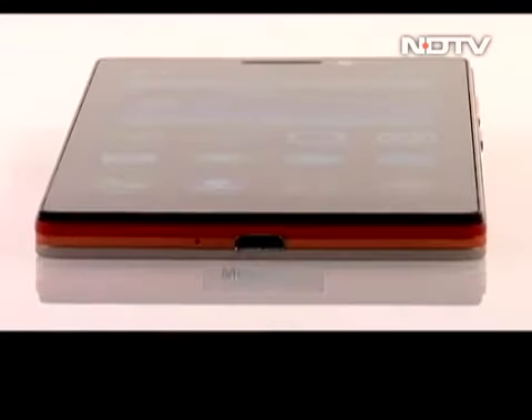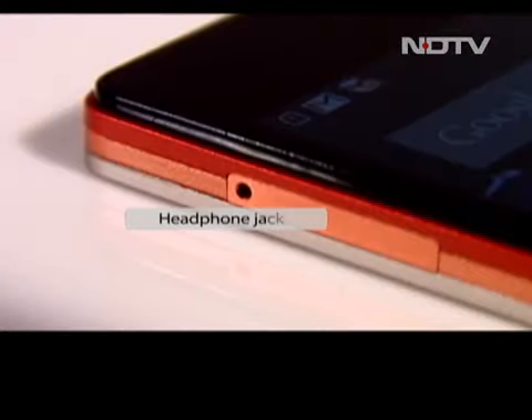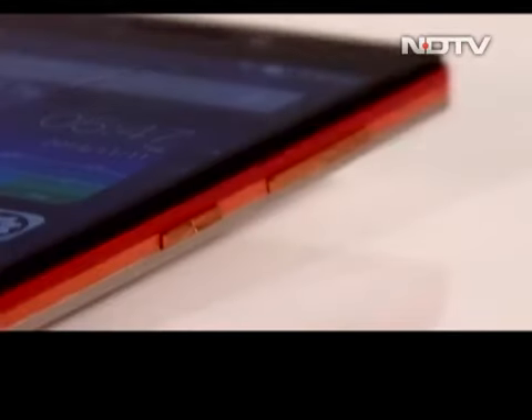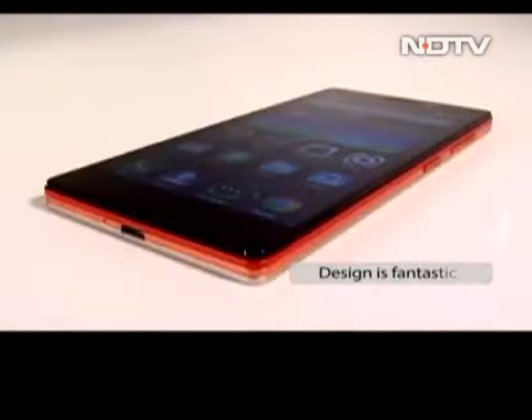The bottom features a mini USB and the left a SIM tray which can hold a micro and nano SIM. The headphone jack is on the top and the power and volume buttons on the right. If we have to nitpick, we could say that the volume rocker is slightly stiff, but on the whole the design is fantastic.